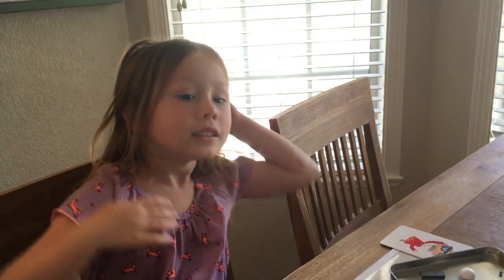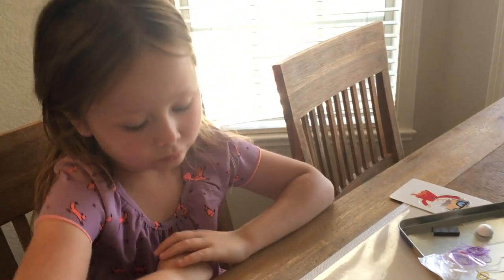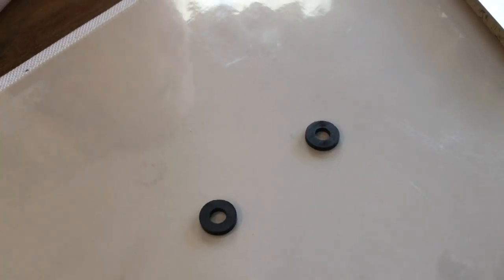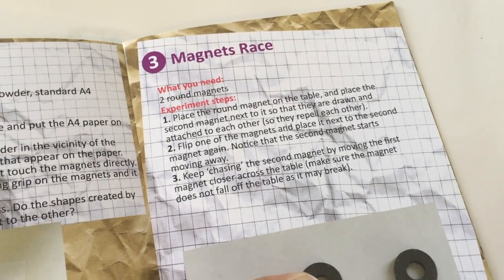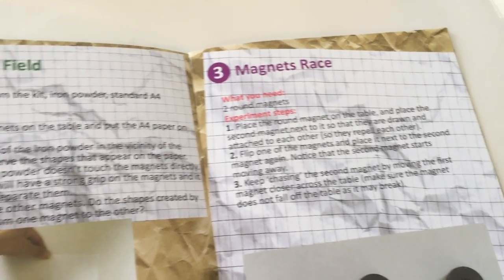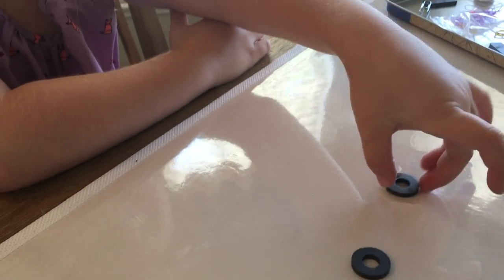Are you ready for experiment number three? This is called Magnet's Race. What you need is just two round magnets. All you're going to do is place one round magnet on the table and place the second magnet next to it so that they're drawn to attach to each other.